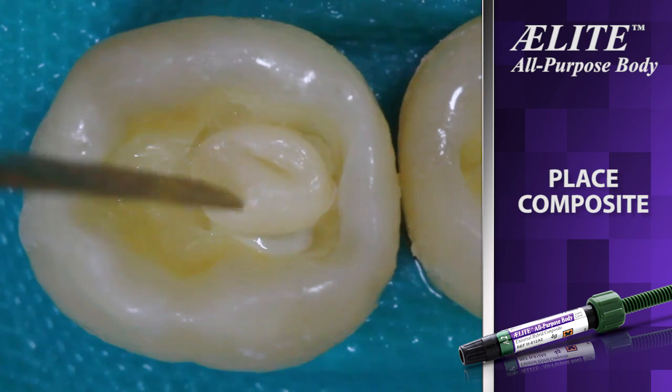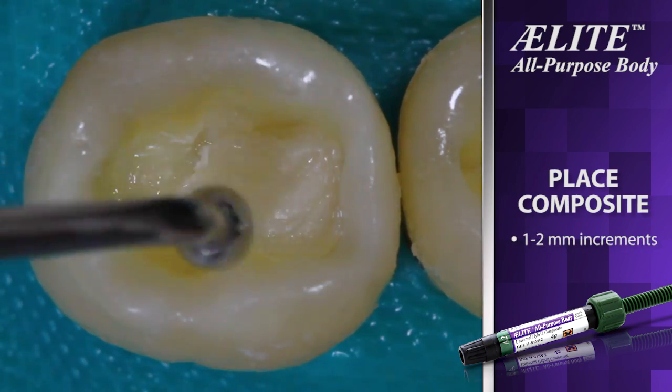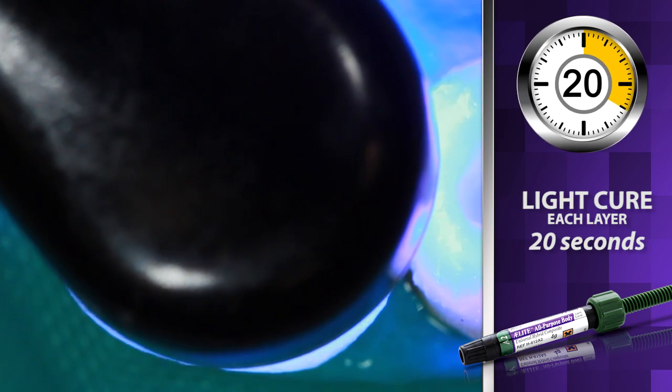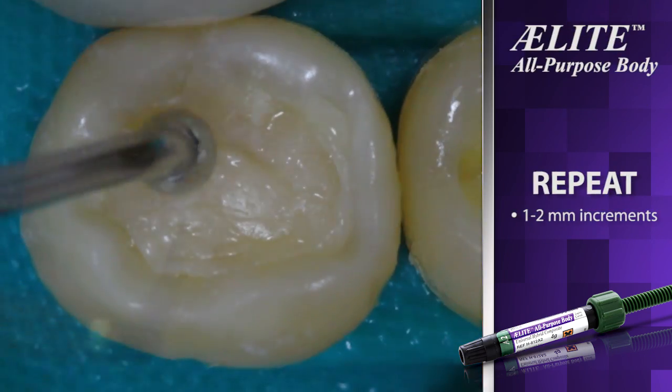Place Elite All Purpose Body Composite in 1 to 2 mm increments. Light cure each increment for 20 seconds, or if using an opaque shade, light cure for 30 seconds. Proceed with enamel composite placement.